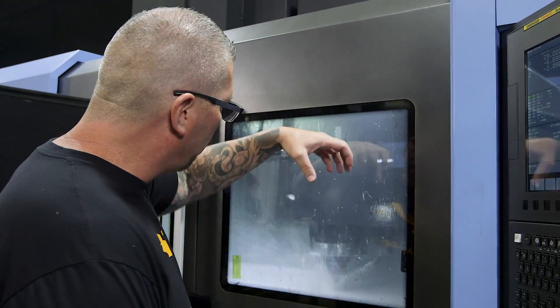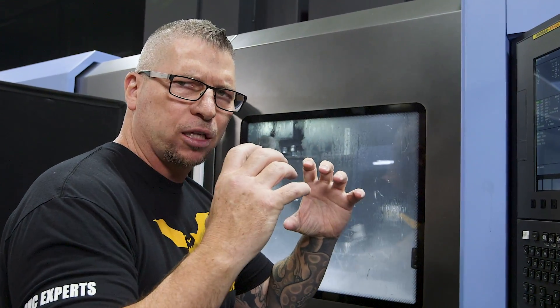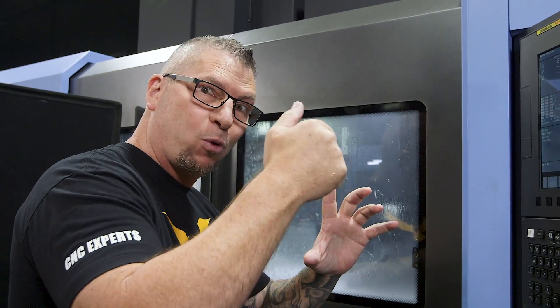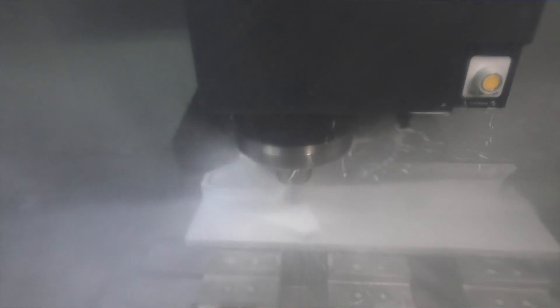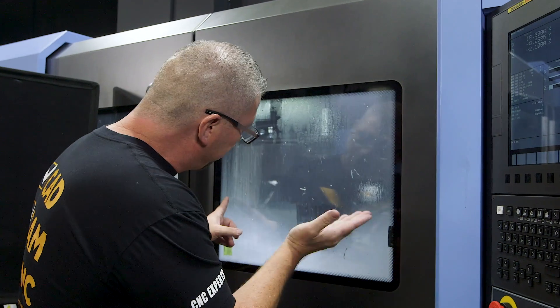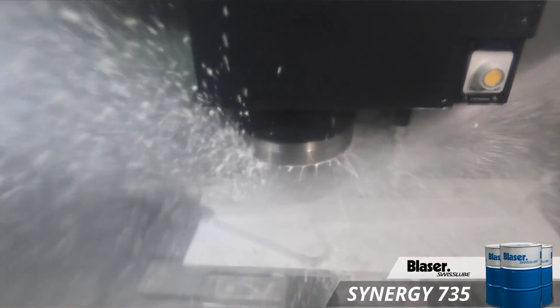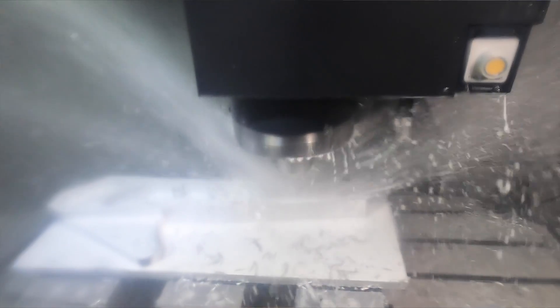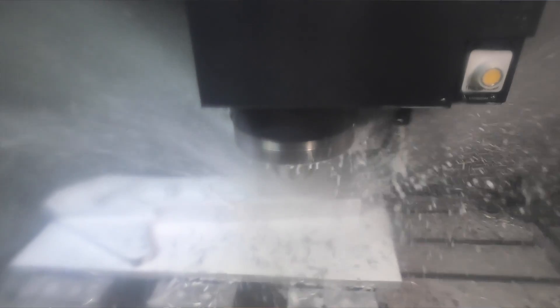One thing I'll say is that when you actually look at the part, you'll notice we did the deep pockets first while the part was nice and rigid and solid. We dropped down because you're going 2.1 inches axially and then ripping material, so I wanted to make sure we did that first while everything was super rigid. As all the material gets taken away — and you can see everything's being taken away from this side — the material will actually be in a weakened state, which would not be the time to do those big pockets. There's a rhyme and a reason to why and how we do things, and it usually wraps around rigidity, efficiency, and quality.